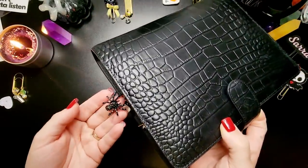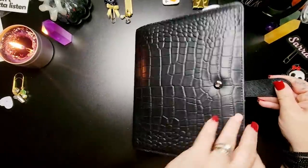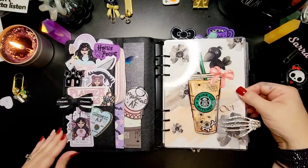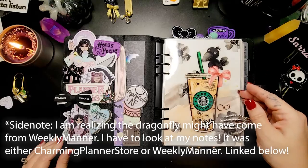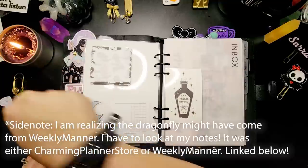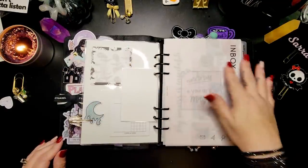Look at this super cute sparkly spider! There's also a dragonfly charm in there that she sent me from Charming Planner Shop. I don't know if she knows who I am because I'm not using my Sarah Cannon name when I order, but the fact that she sent me a freebie that was a dragonfly — I don't know if it was a coincidence or if she did it on purpose, but it just meant so much to me.